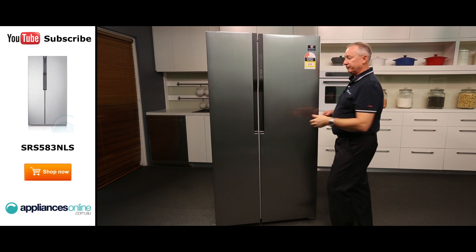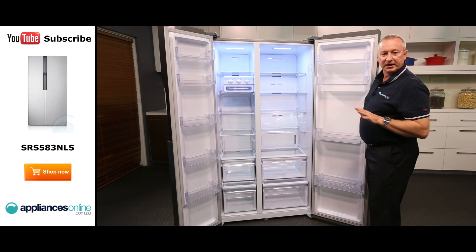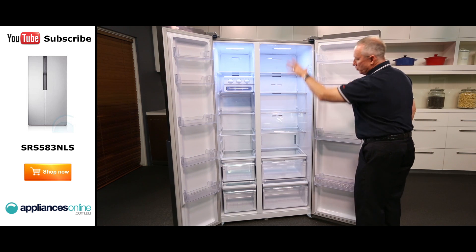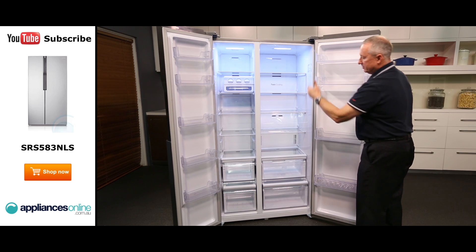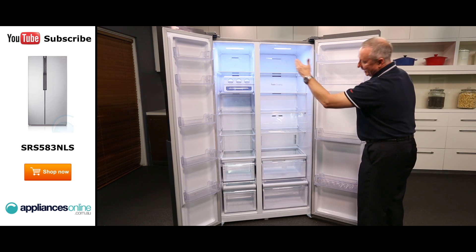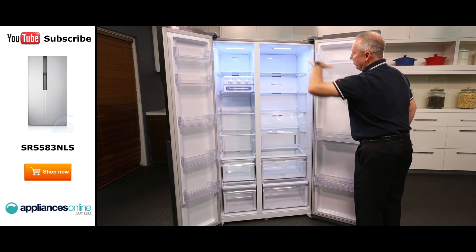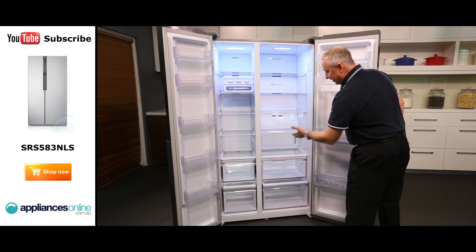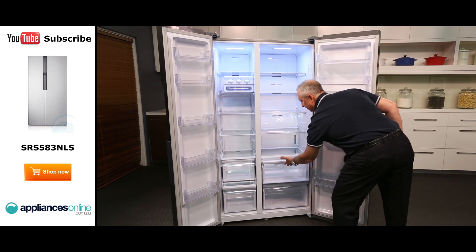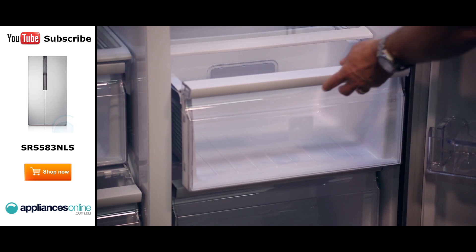Let's have a quick look inside the fridge and freezer. Straight away we can see some beautiful LED lighting all the way through — great energy saving features. We have got tempered glass shelves all the way through the fridge and freezer compartment. If anything does spill over you can simply mop it up. We have got two large crispers down the bottom — they are see-through so you can actually see what's inside, and they're an easy glide system so they come out towards you, giving you easy access to your fruit and veg.